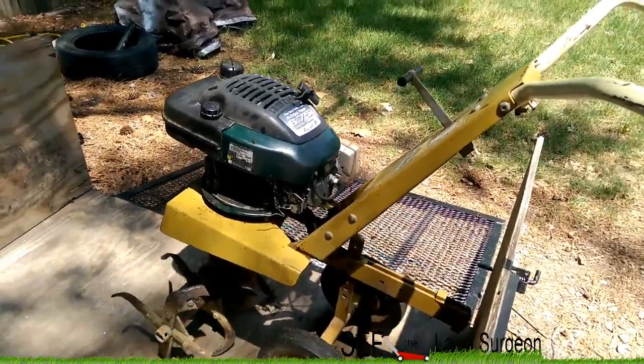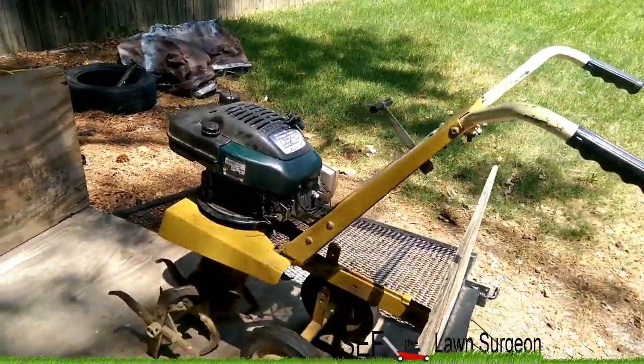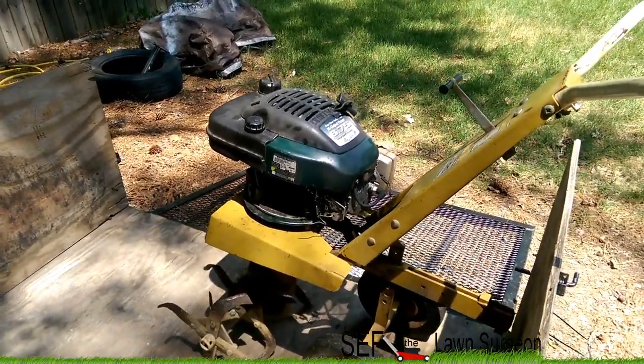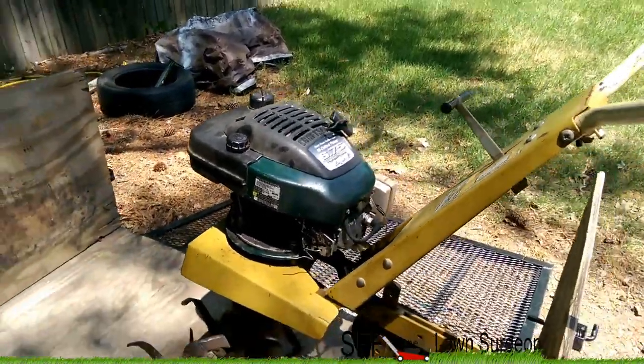Alright, and there it goes! Shout out to my boy Romeo for helping me put this together — he's like a mad scientist.